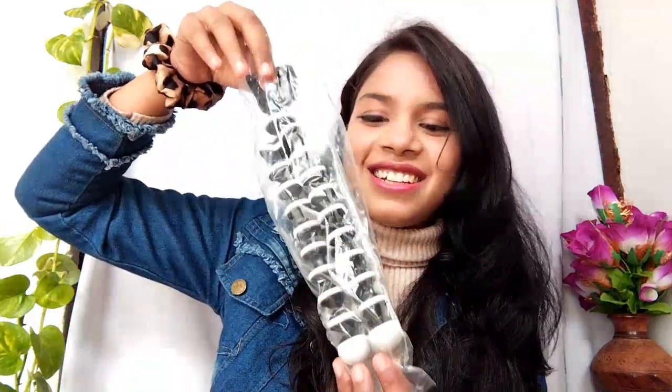Now I will open it and show you. Let's open this together. I am so excited! It is looking like this.